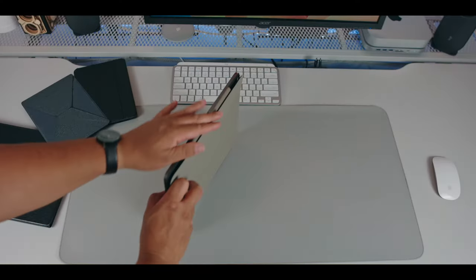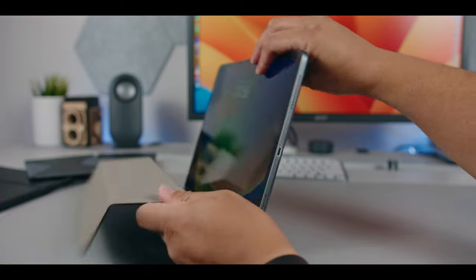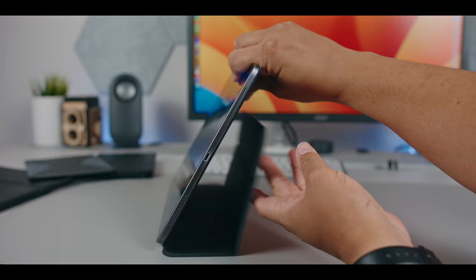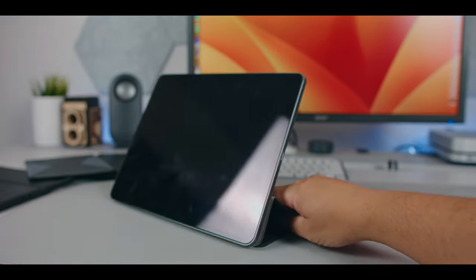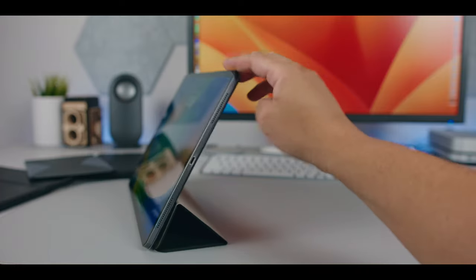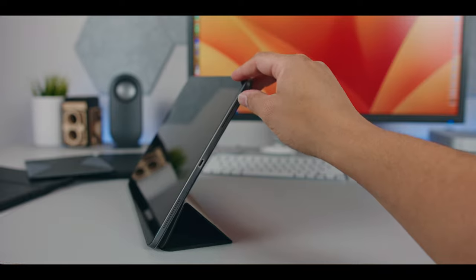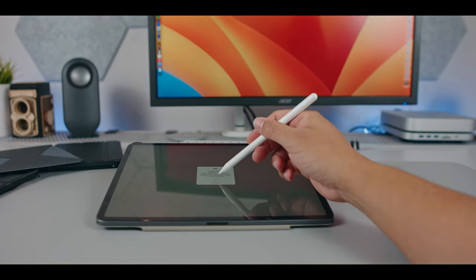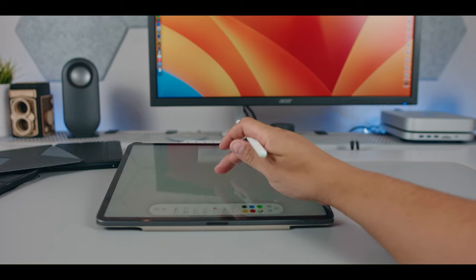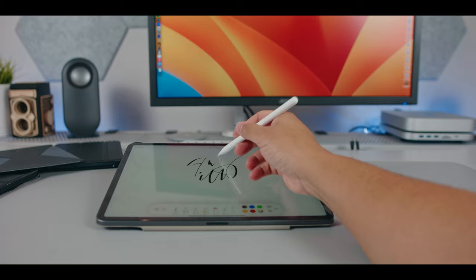The great thing about this style is that the front flap folds into a triangle and creates a base. That's really cool because you can use it in standing-up mode — if you want to watch media or use a keyboard, you can tap the screen and it won't tip over. You can also flip it upside down and use it as a low-profile stand, which makes it easy to take notes and write. So it's definitely great for artists out there.